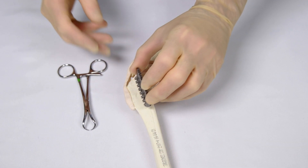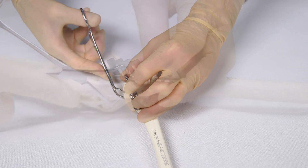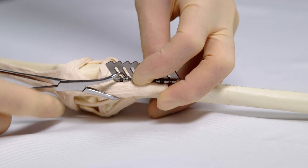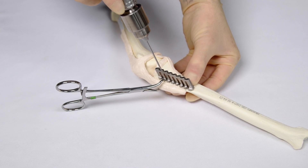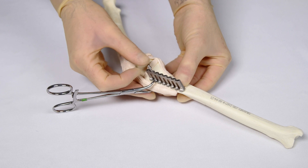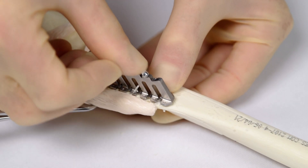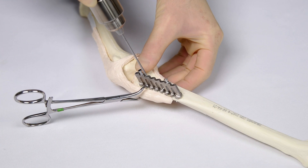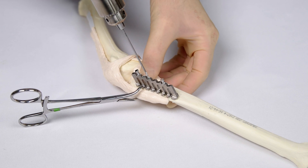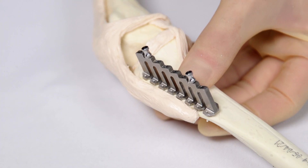The TTA drill guide is positioned over the tibial tuberosity with the holes pointing distally. The drill guide is secured to the bone using pointed bone-holding forceps. The most proximal plate hole is drilled and an anchor peg placed to secure the drill guide. The same is done at the most distal plate hole. The remaining holes are then drilled according to the plate size selected — so a five-hole plate has five holes drilled. The drill guide is removed from the bone.